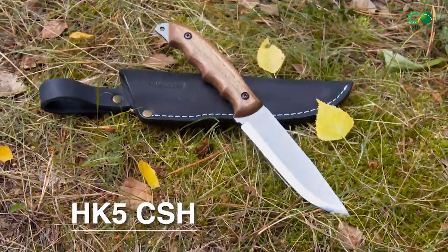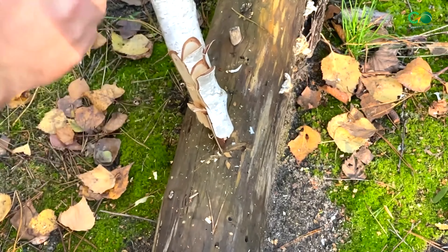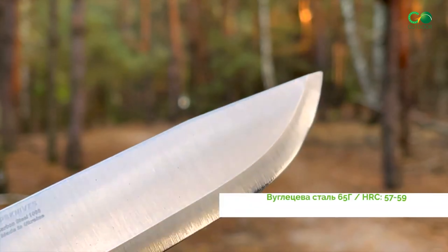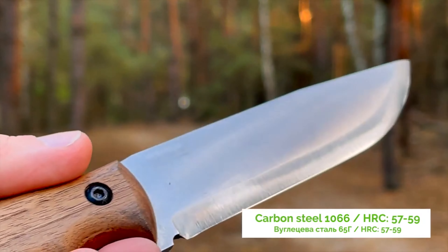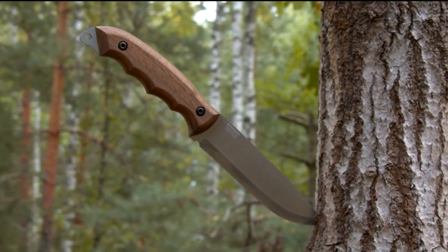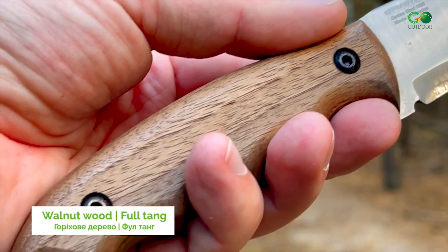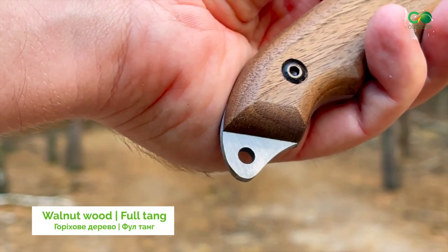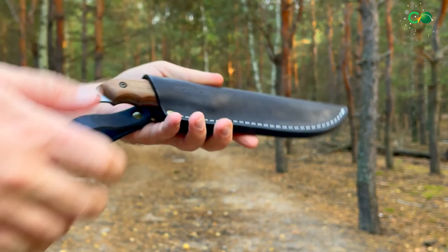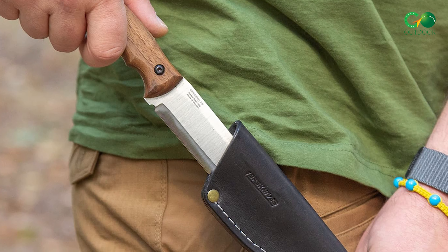Conquer any task with the laser-like edge of 1066 high carbon steel, hardened to a staggering 59-60 HRC — it bites through wood, bone, and whatever else stands between you and your goal. When you need a reliable knife that can stand up to the toughest conditions, a durable and corrosion-resistant carbon steel blade is exactly what you need, remaining sharp and ready no matter how harsh the environment. Confidently wield the HK5 CSH thanks to the grippy ergonomic handle; Danish oil treatment ensures it remains weatherproof and unyielding. The leather sheath stores and transports the knife safely, protecting the blade from scratching and rusting, and can be easily attached to a belt when you're outdoors.